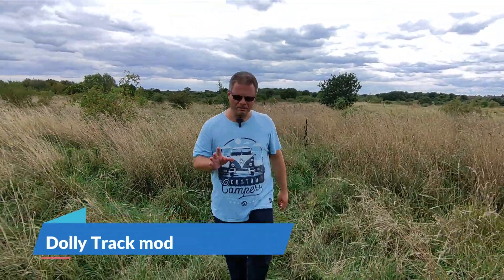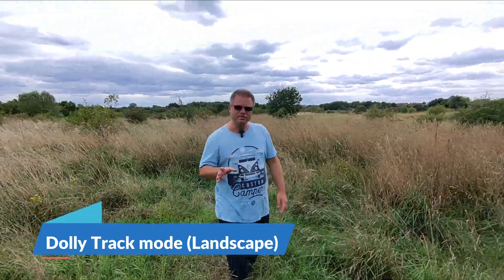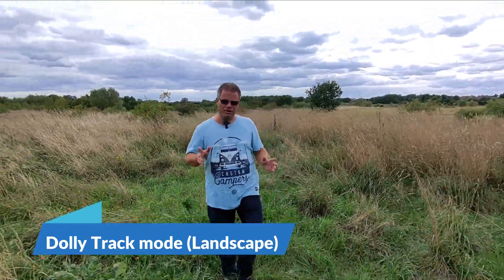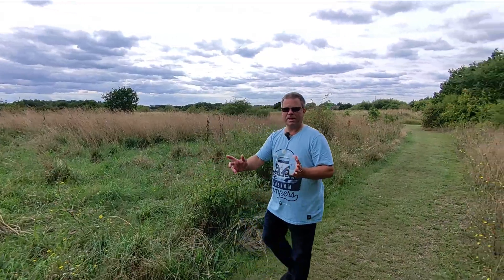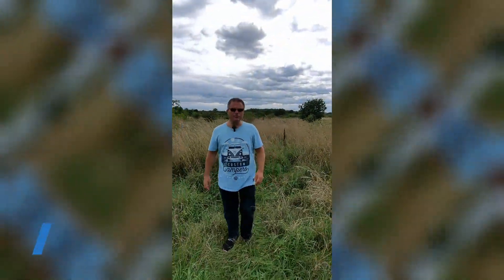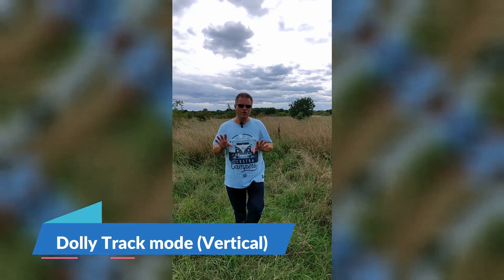Another mode we haven't tested yet is the dolly track. This is in landscape format, which you'll be familiar with from the old firmware version. The drone wants to go a certain way, but let's see if I can maneuver it around me. It actually seems I've gotten better with the new firmware as well, so I'm quite happy with that.